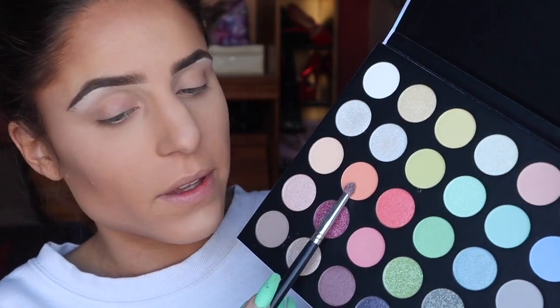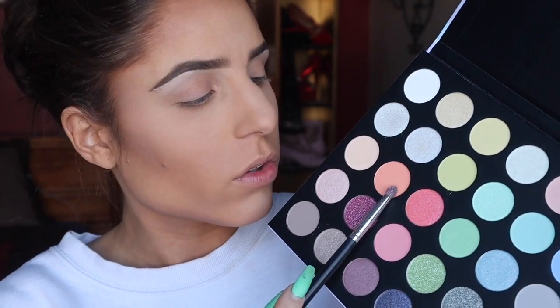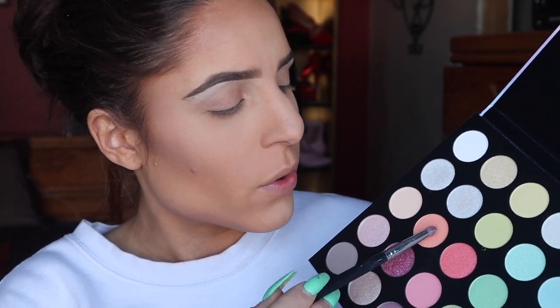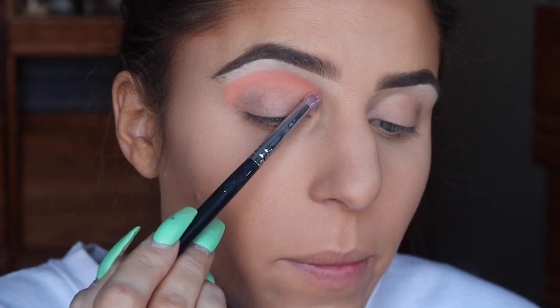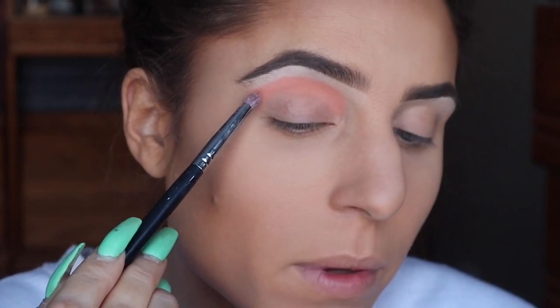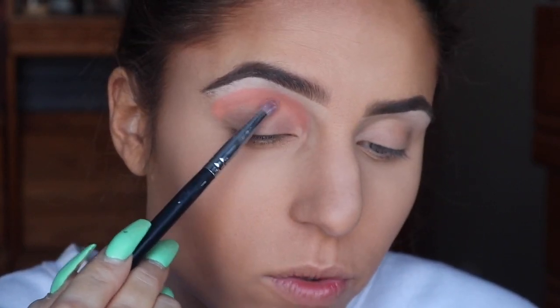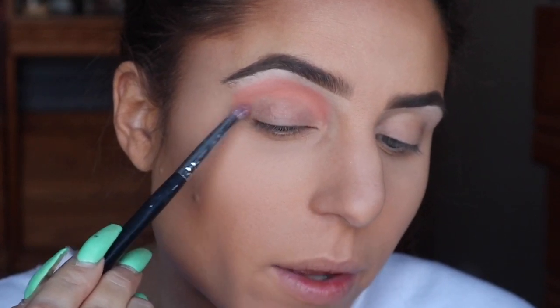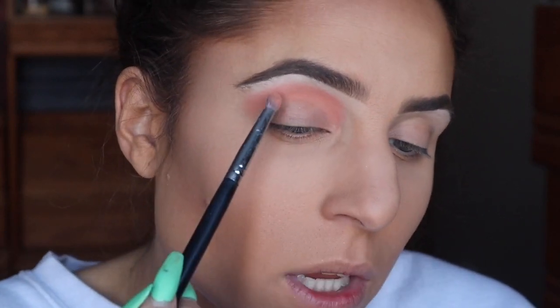I'm first going to take up this coral color called Coral Cloud, and I'm using my Morphe 431 brush to do so. Just to start somewhere, I'm packing this back and forth in my crease and then using slight circular motions to start blending this color up. Fallout isn't bad — there's a little bit in the pan — but these lighter colors being this pigmented is a really good sign to me.